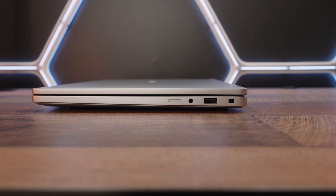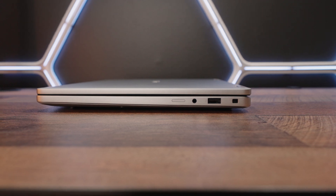The only disappointing thing here is the lack of a media card reader by default, which is a bit of a letdown. But other than that, things are looking pretty good.